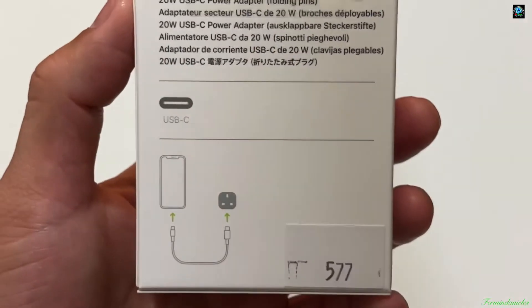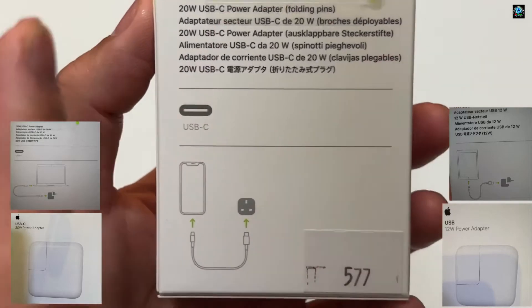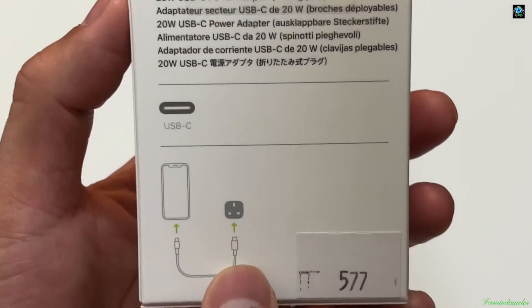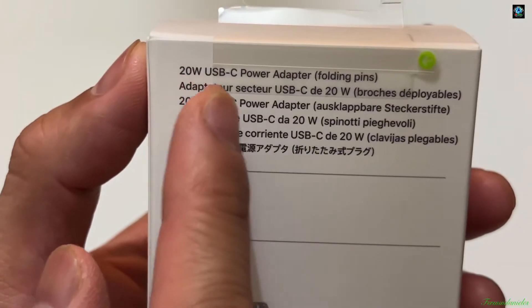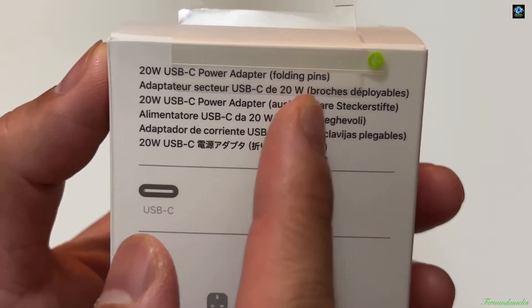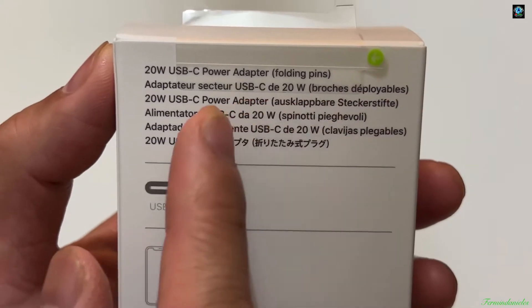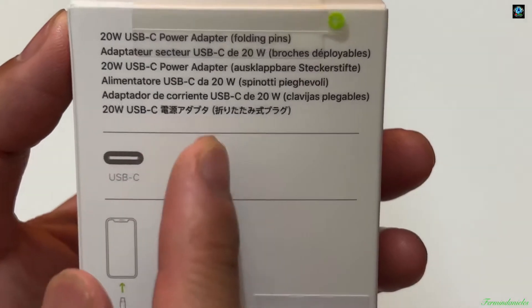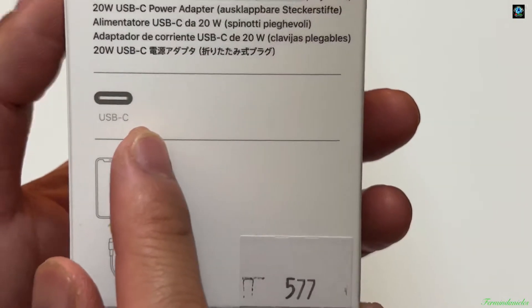If you look at the next ones, like the 30 watts and higher, those would probably be for the iPad or the Mac. As you can see here, it's indicated as the 20 Watts USB-C adapter with folding pins. The text is in multiple languages — maybe French or Spanish — but it's all the same.